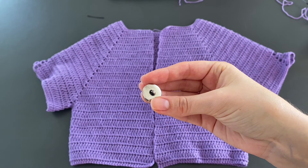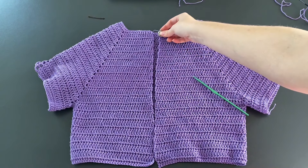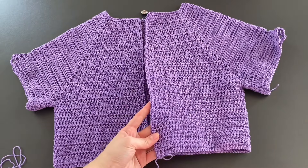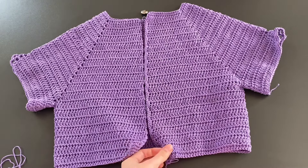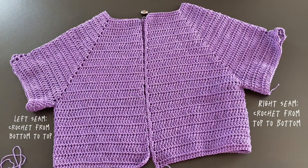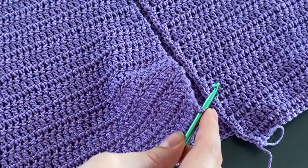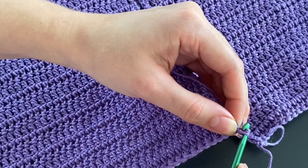This is the finished result. I got a big button which I'm going to place at the neckline — you can choose any button you want, I just wanted to use a fancier one. Before sewing on the button, I'm going to make the opening of the cardigan a little more even. I already did it on the right side, so now I'm going to crochet from the bottom to the top on the left side for an even seam. I insert my hook into the very last stitch and connect the yarn with a chain.